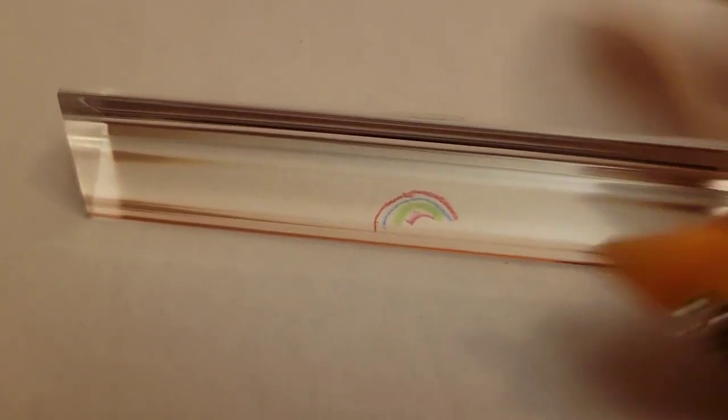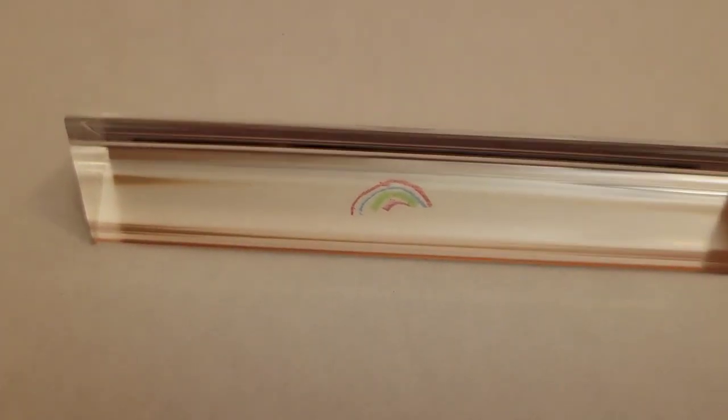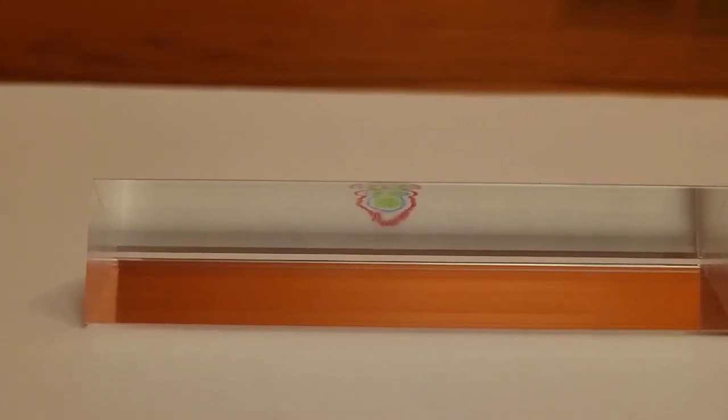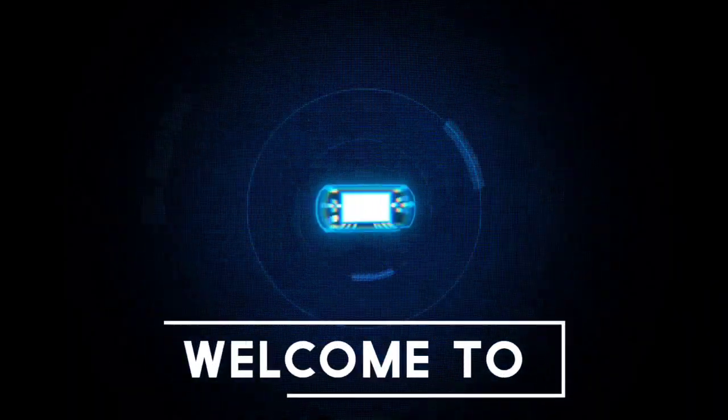You see Julia's rainbow — it's right there. And then when you look downward, you see an identical rainbow that Julia drew. Welcome to Julia's world.